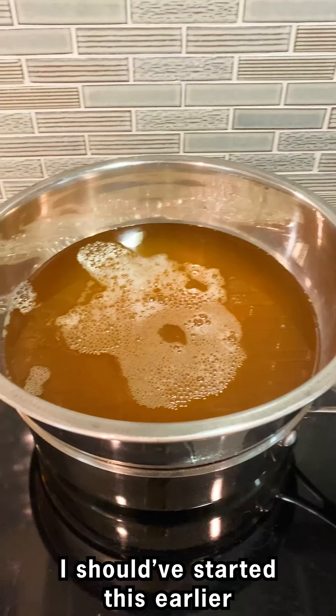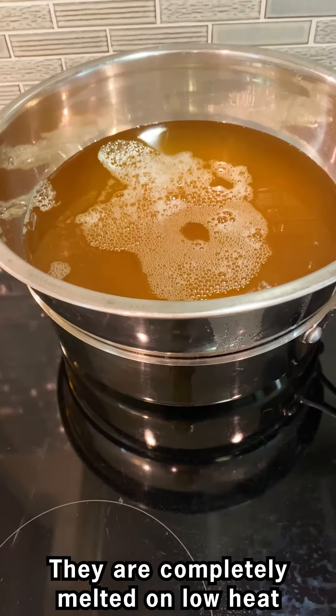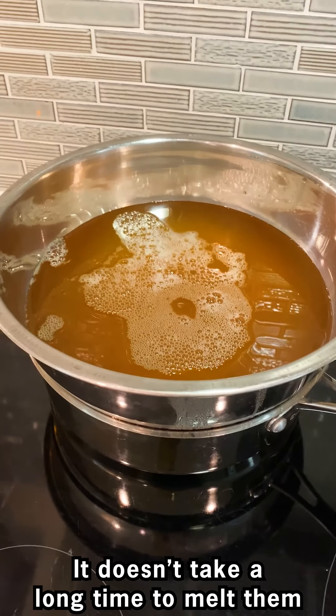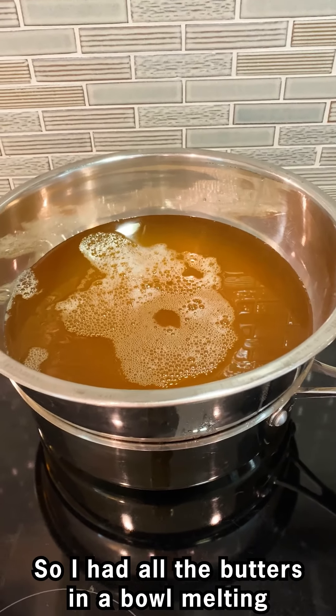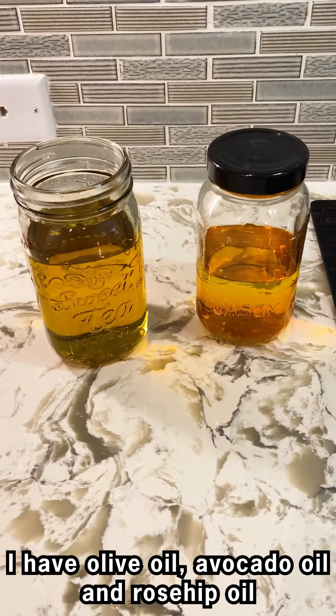These are melted cocoa and shea butter — they're completely melted on low heat over a double boiler. It took about half an hour; it doesn't take a long time to melt them. I had all the butters in a bowl melting. These are oils — I have olive oil, avocado oil, and rosehip oil, all together in these two jars.